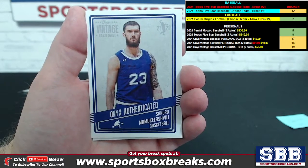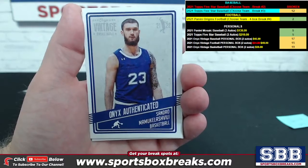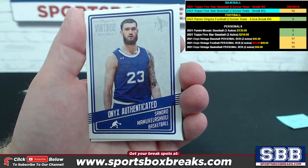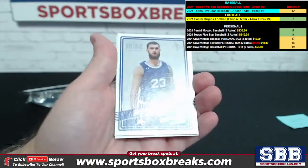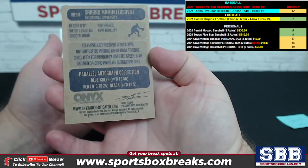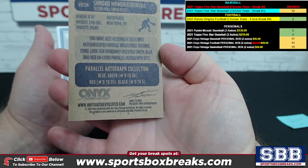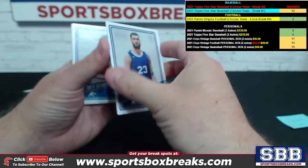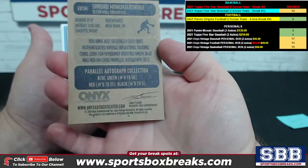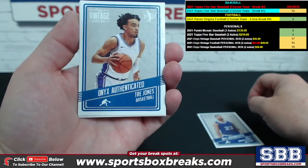So the first card — Onyx authenticated — I'm going to say Sandro M, not even going to try to tackle that pronunciation. Parallel autograph collection: blue/green parallels to 50, red to 25, black to five. This one is blue, numbered to 50.